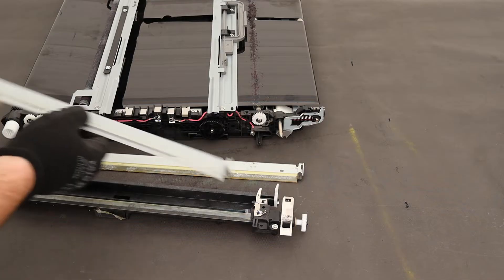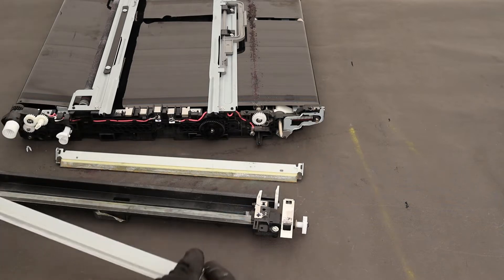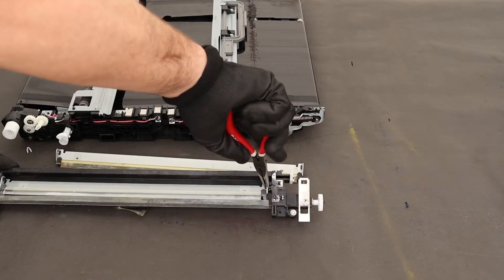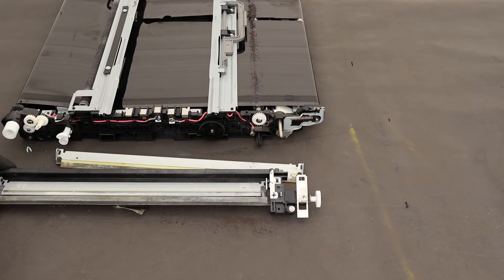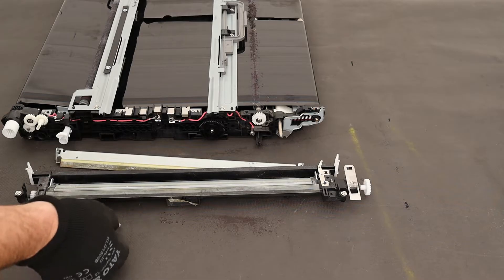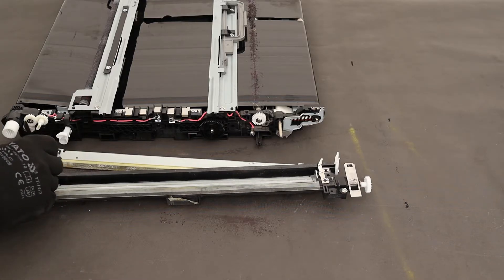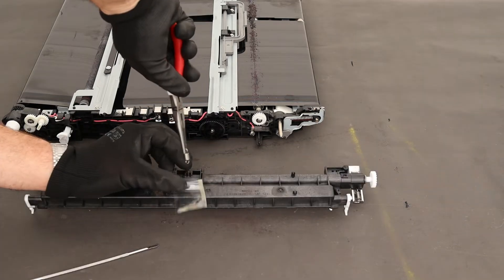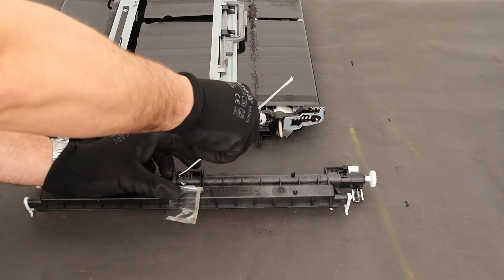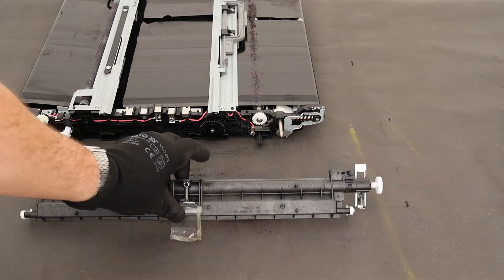Install a new transfer belt cleaning blade. Install the white clip. Reinstall the spring tensioning and stick the transparent foil. Use quick drying glue to stick the foil.